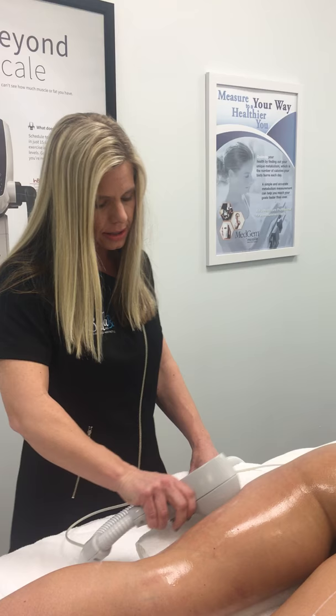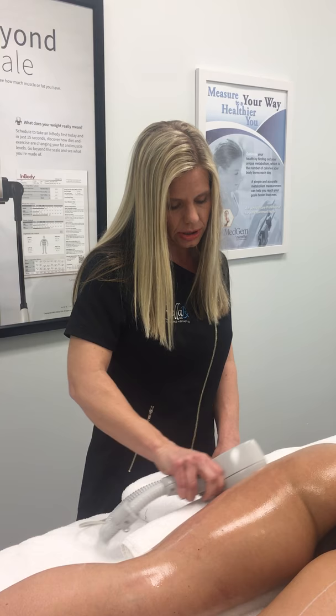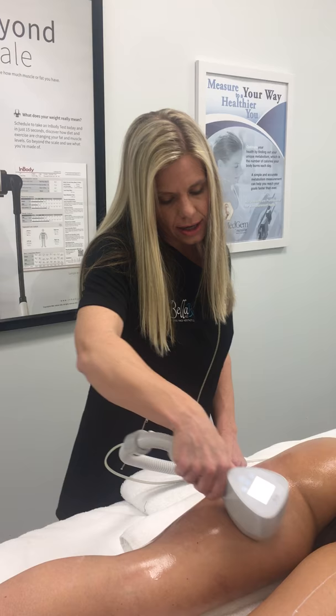She will see results starting after one week, with optimal results showing firmness and skin tightening. This will last for approximately a year. We do recommend one maintenance treatment every six to nine months to keep the cellulite away.